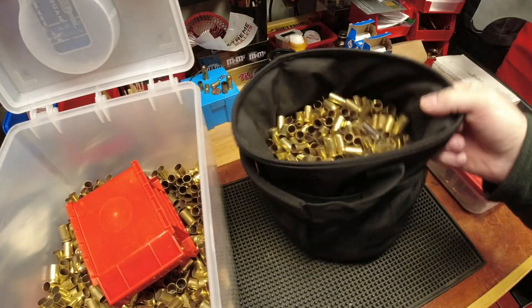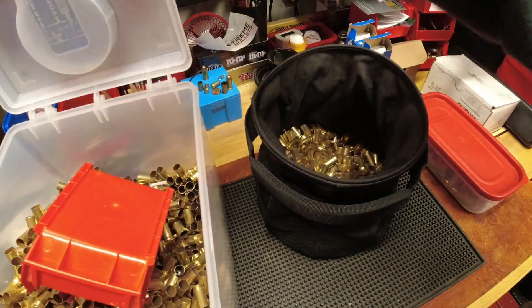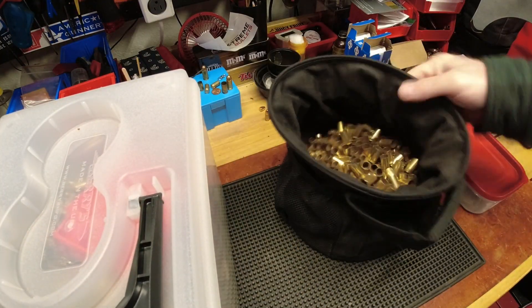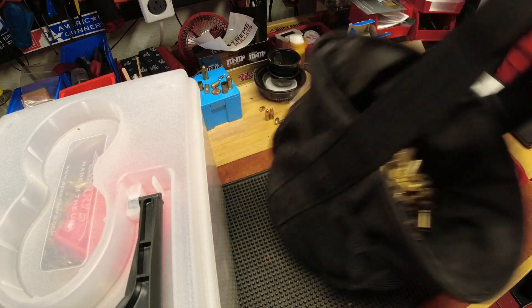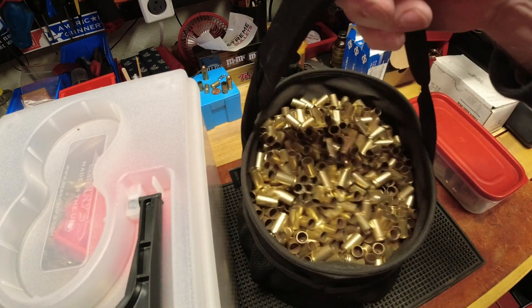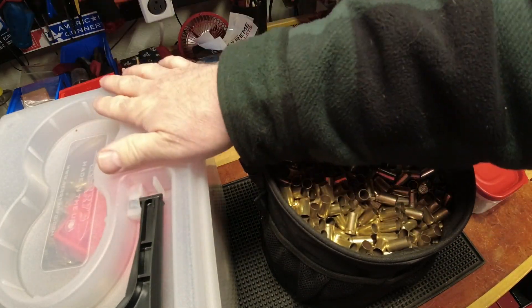There's more in there than I probably need, so I dump some back into storage to lighten it up a bit. Now the bin is a little lighter to move around the bench. My nine millimeter version — I should put that on a scale to find out how many pounds it is — is so heavy it's almost time to dump it into one of the larger containers.